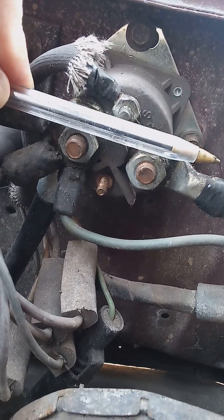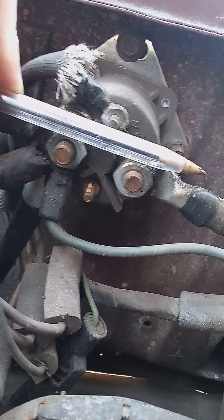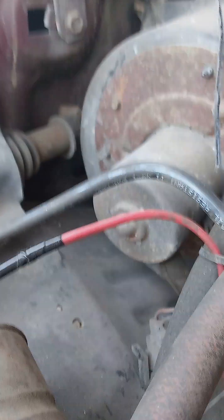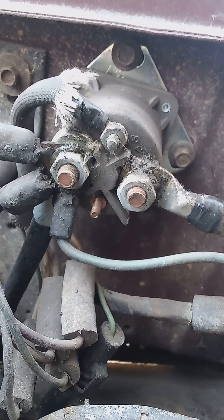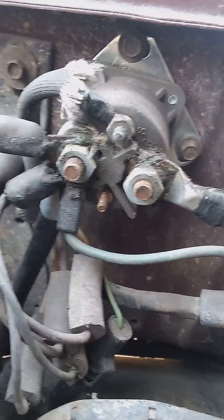When it closes, the internal plate in here closes these two studs. It sends power down this wire, and that wire goes to the starter. And on this truck, there is no other solenoid at the starter — the starter just spins. And the truck starts, hopefully.